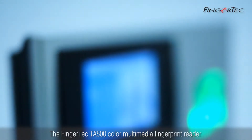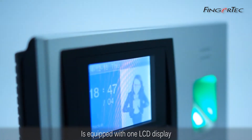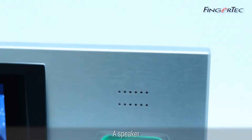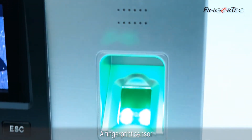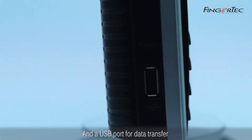The FingerTech TA500 Color Multimedia Fingerprint Reader is equipped with one LCD display, 16 keypads, a speaker, a fingerprint sensor, an RFID card induction area, and a USB port for data transfer.